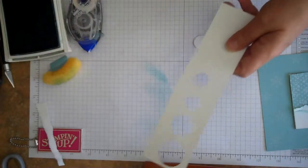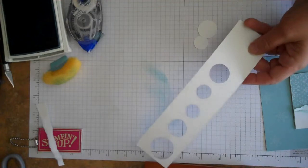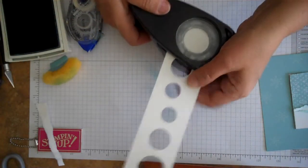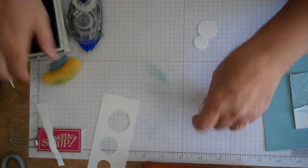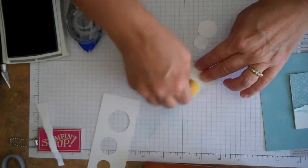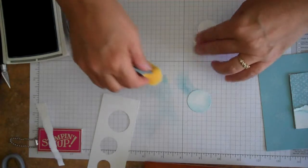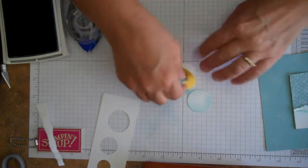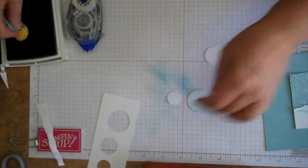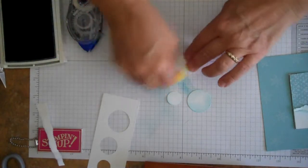There's the three-quarter inch, a one inch, and a one and a quarter inch circle. Then we're going to go ahead and sponge the edges with the Baja Breeze, just giving this a little bit more dimension and lifting it off the paper — it just makes it a lot more fun to look at.